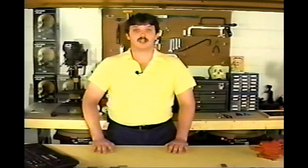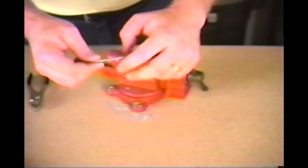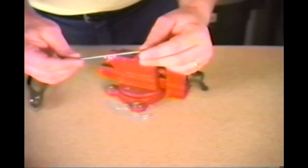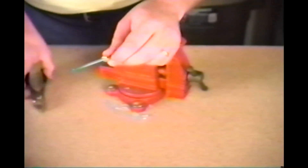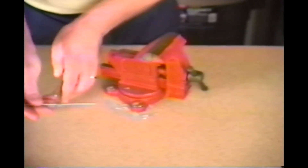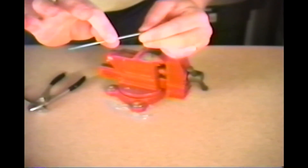Another little tip I'd like to share with you is something very simple but also very helpful. If you have two nuts on a bolt or a piece of threaded rod and you turn them towards each other very tightly, they become locked together and will not move.